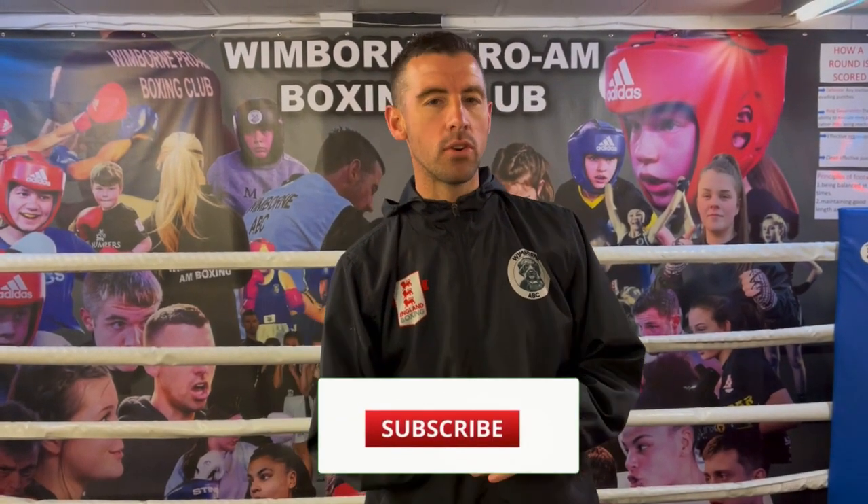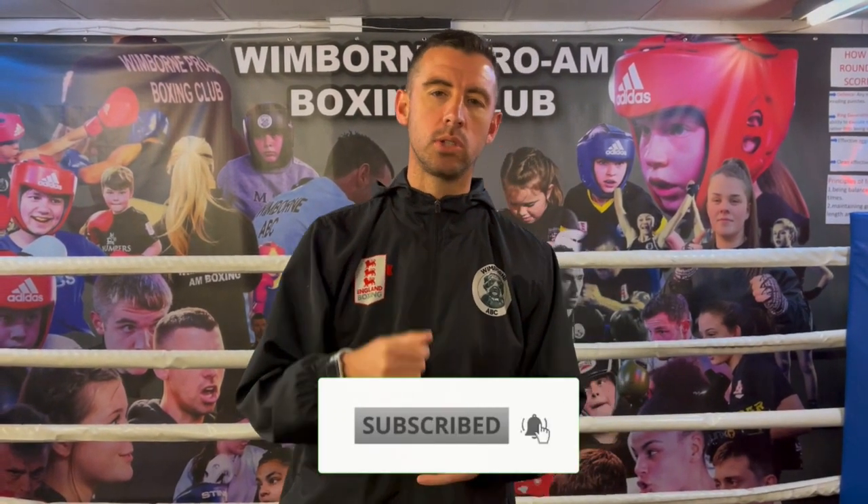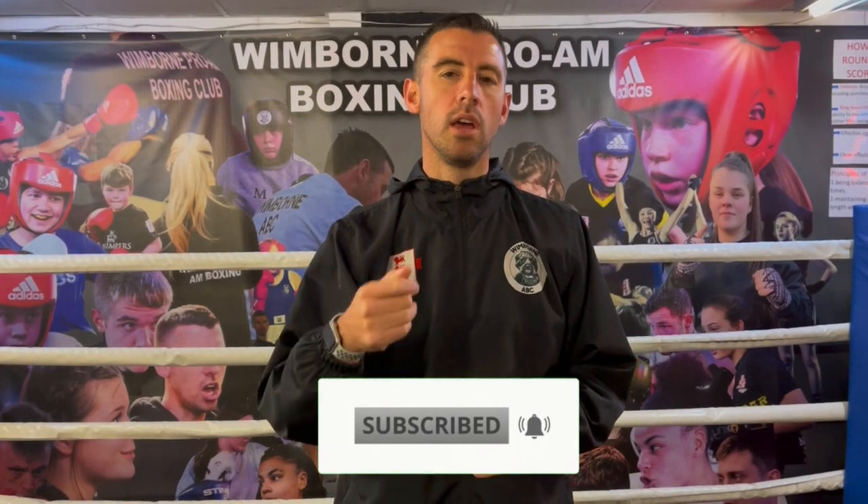Hi, I'm Dave and welcome back to the channel. If you haven't already, please subscribe and hit the bell so you get notified every time we post a video. If you're interested in learning to box at home online, check out the link up here and it'll take you through to my online course. Let's jump into today's tutorial which is all about outside parries and using our hands as defence.